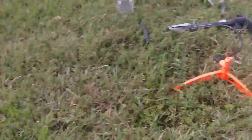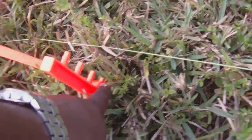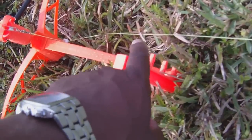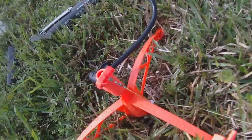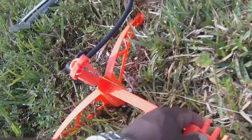The good thing about the system here is it has this adjuster. You can adjust how high and the angle the rocket's pointed at, because right now the wind is coming in from in front of me. So the higher the wind blows, the more you want to point it into the wind.